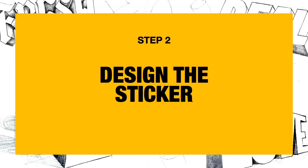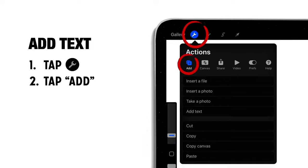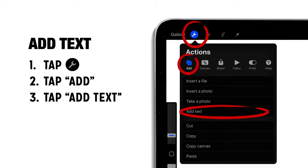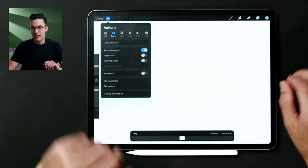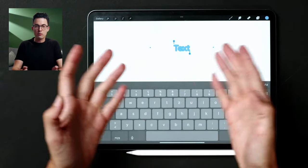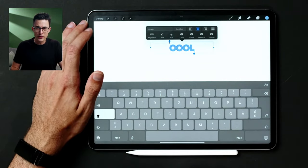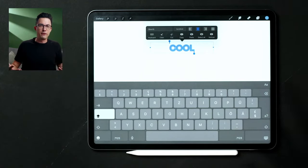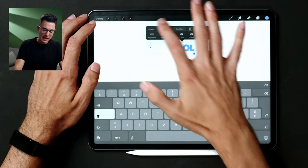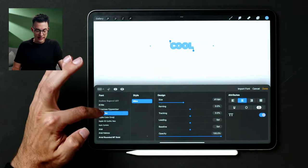Now we're moving to step two: designing our sticker. We're going to tap on the wrench tool again and add text. Tap the wrench tool, tap Add, go into the add setting, and then you'll have the add text feature. So tap the wrench tool, go to the Add button, then down to Add Text — that will bring up the text tool. I'm just going to write 'cool' because, you know, it's cool.